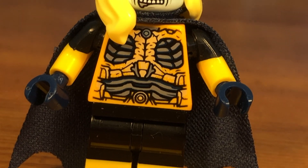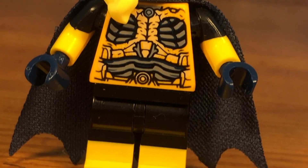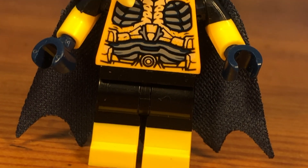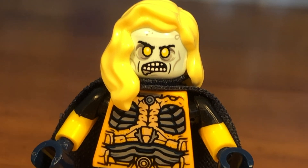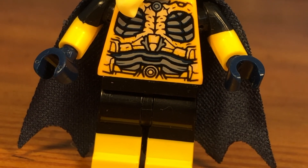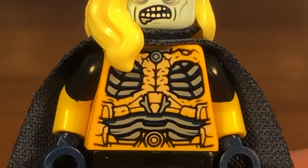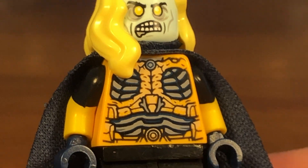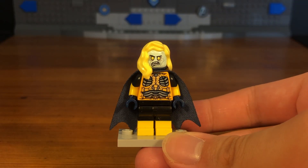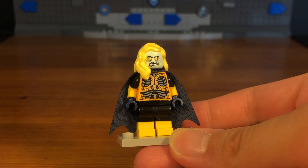And then we have the completed zombie Sentry custom. Sentry is somebody that I kind of forgot to make, so shout out to SkylarStone for recommending it. The use of the Parademon torso is pretty nice because those lines look like the inside of his body, which is kind of creepy.